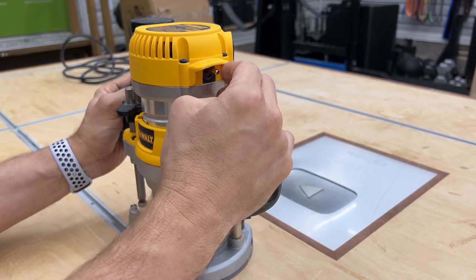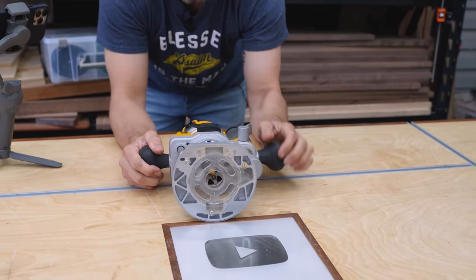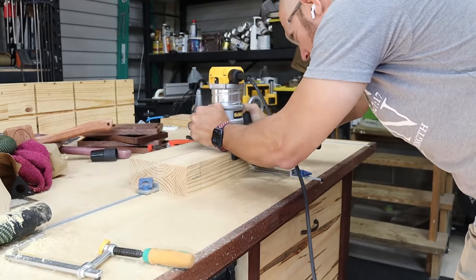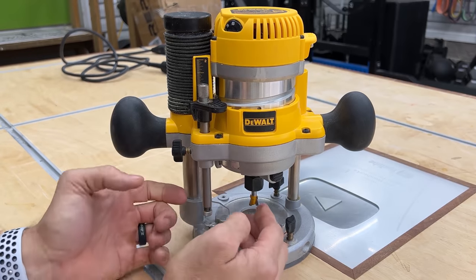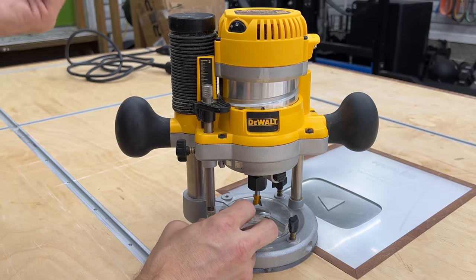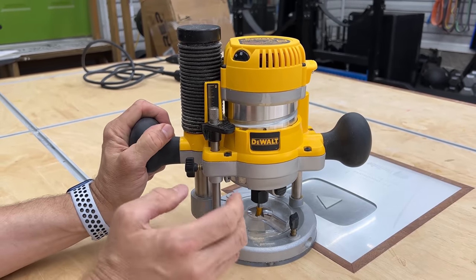It's also variable speed, which means you can lower and raise the speed — which is very important because this router has half-inch and quarter-inch collets that come with it. You can use a half-inch bit and slow it down so it doesn't burn your wood; it actually works better in some cases. On this side we have an adjustable depth stop in quarter-inch increments. If you want to take small bites at a time, you can easily do that — just flip the turret, plunge it until it bottoms out, and keep doing that until you reach the depth you want.